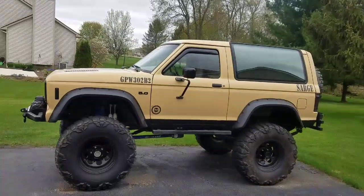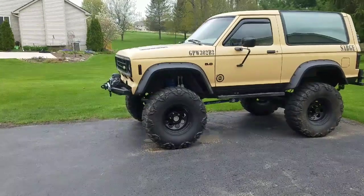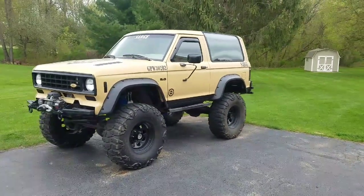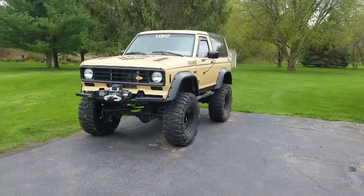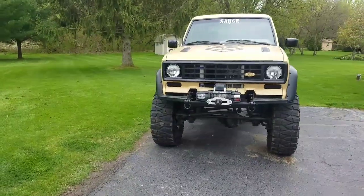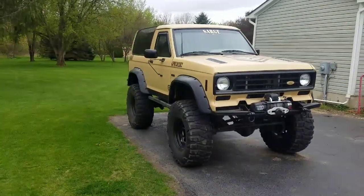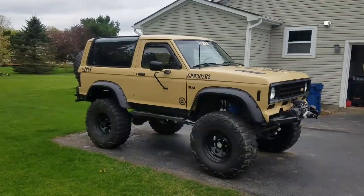With the suspension sorted, I did my first Dana 35 front mod where you take knuckles off a '95 to '97 Ford Ranger 4x4 — or the equivalent Mazda B-series — and those knuckles swap right onto the older Dana 35s. The benefit is slightly larger rotors and dual-piston slide-pin calipers with a current design. Big difference — cool upgrade.